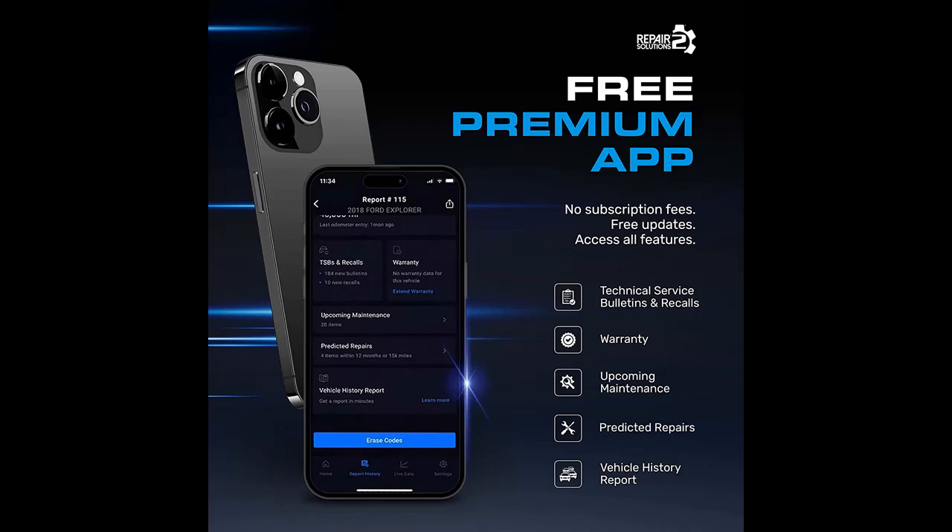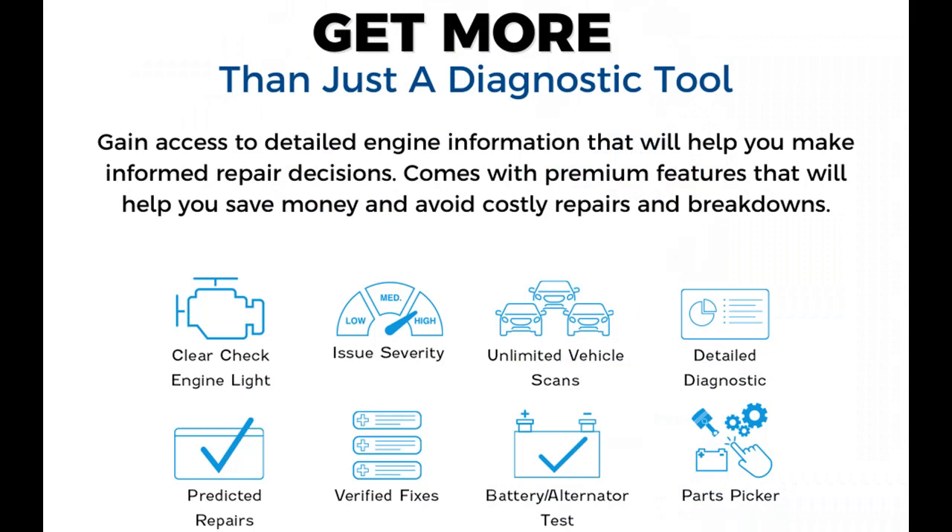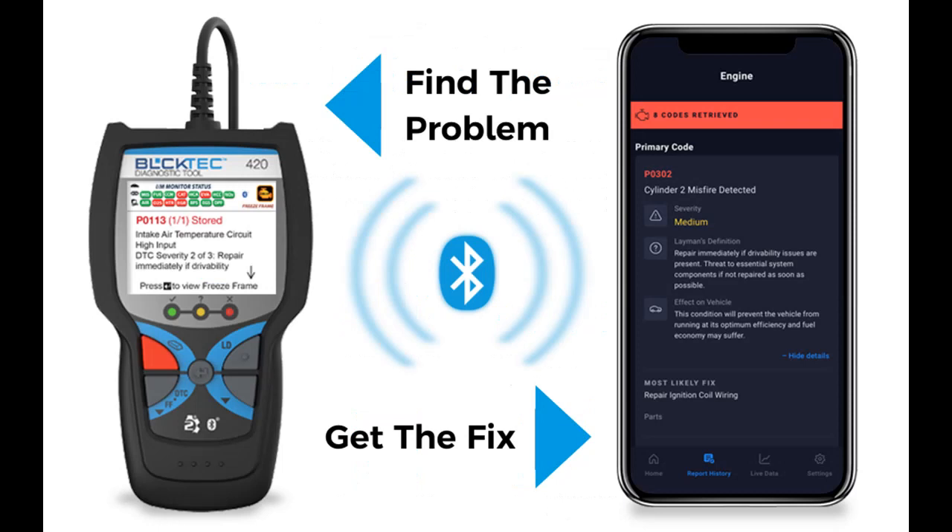Get the fix — get more than just the code. When paired with our app, you'll get real-world fixes verified by our vast network of ASE certified technicians for your specific make, model, and engine diagnostic data. Diagnose the issue, get the fix, and buy the right parts needed for repair. The premium app also offers upcoming maintenance, technical service bulletins straight from the manufacturers, dealer and safety recalls, vehicle history report, predicted repairs, and RepairPal — a trusted network of verified workshops — and more. Available on both iOS and Android.